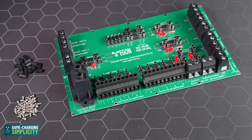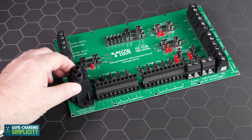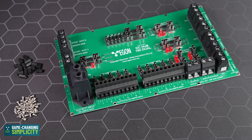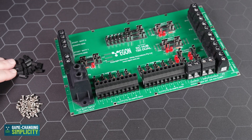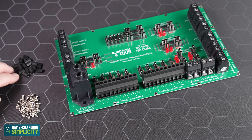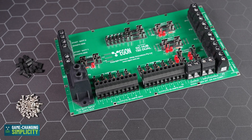When you receive your DC hub it will look like this. This is the dual — the single is a little smaller. I'm now going to show you how the mounting screws and standoffs are used to fit the DC hub onto the stainless steel bracket.